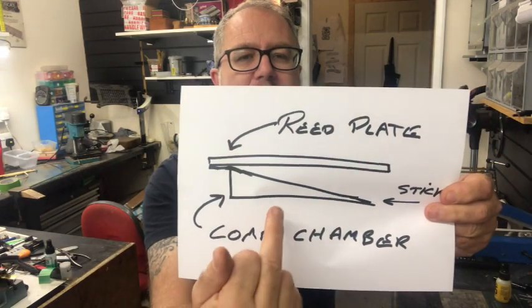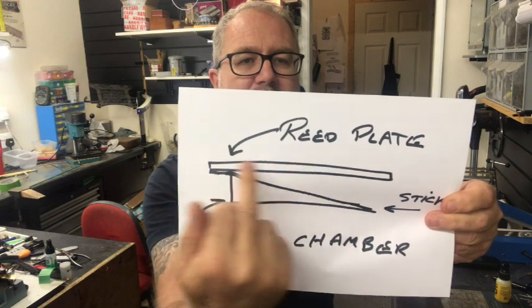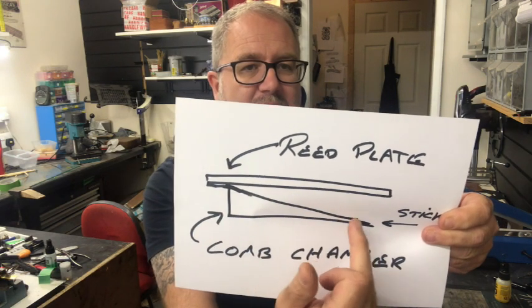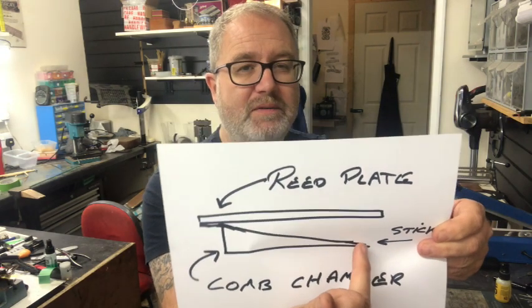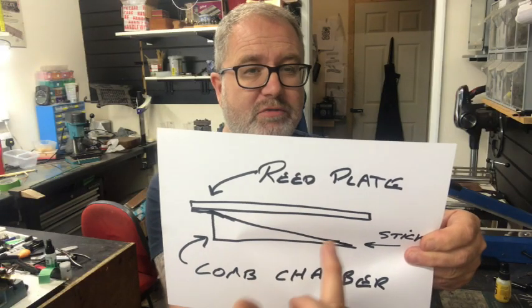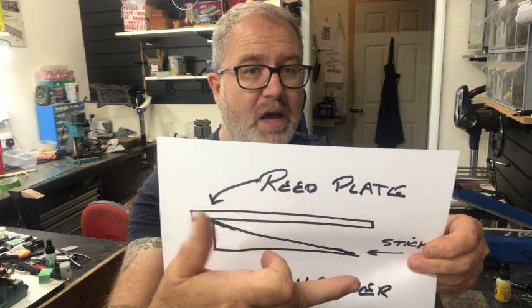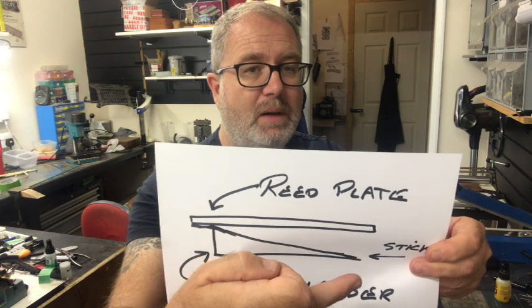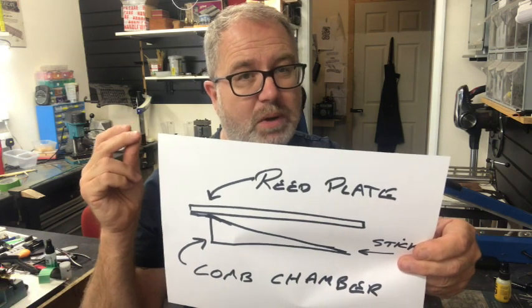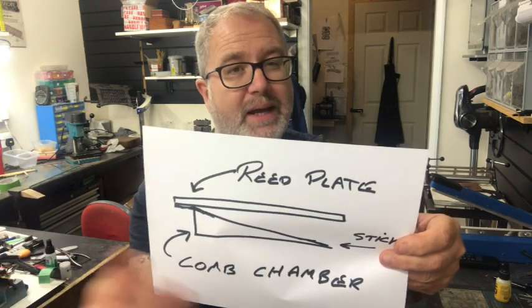I'll do a drawing here. This is the comb chamber, this is the reed plate on the top, and it's the wind saver on hole one inside the comb. When you draw the note, the wind saver goes down, and because of the saliva and the heat it sticks to the bottom of the comb. This is seen on plastic comb harps where the wind saver is very long and the chamber is very moist from playing. When you blow, the wind saver should be in its up position to stop air escaping out of the draw reed, but it stays down, making a very airy sound. If you blow a little harder it will pop up and start to play again — and it will drive you nuts.